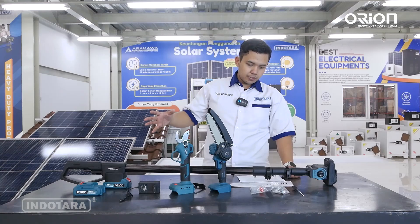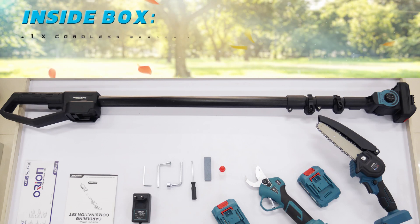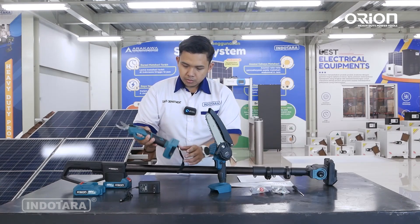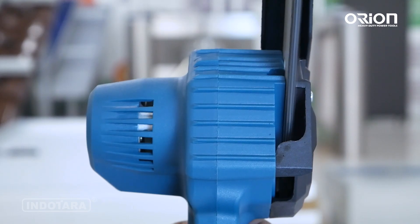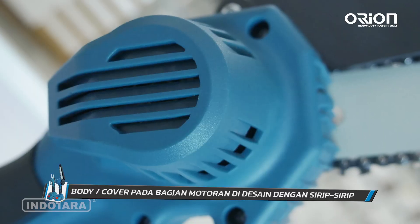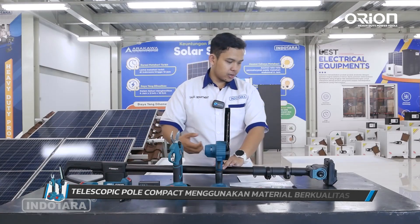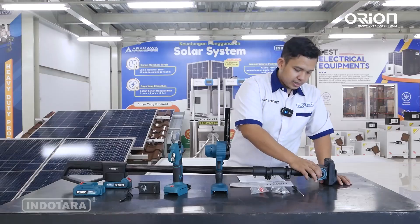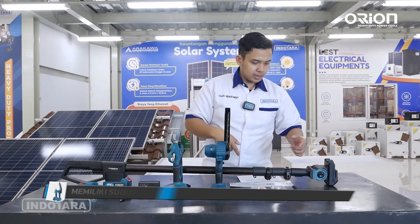Setelah kita rapikan, kita bisa melihat betapa lengkapnya combination set untuk gardening ini — membantu pekerjaan Anda jauh lebih mudah, tidak perlu cari-cari alat potong lainnya. Sudah tersedia dalam satu set: gagang teleskopik, mesin potong cordless dan brushless, serta mata gergaji senso yang sangat efektif dan compact. Desain motorannya menggunakan sirip-sirip untuk meregulasi suhu. Besi teleskopiknya sangat berkualitas, tidak mudah pecah. Di bagian engselnya, sudutnya bisa di-adjust mulai dari 5 derajat hingga 175 derajat.